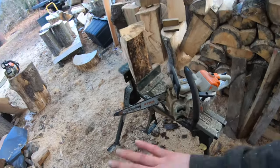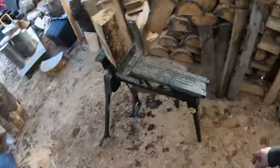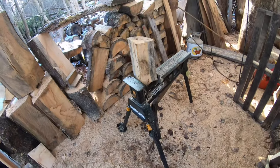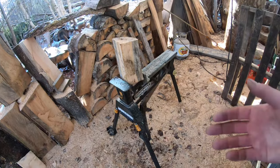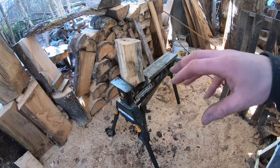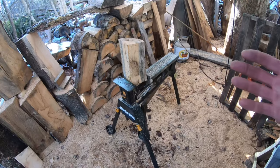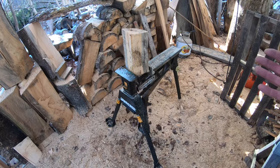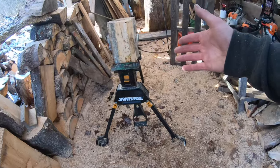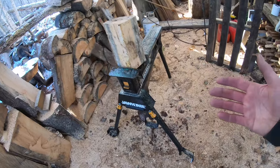I've got no power tools out here today — no sanders, not even the flap sander. We do have the torch so we'll burn it after, which usually doesn't look the greatest, but I'm just trying to give you guys a baseline to get started. When you accumulate other tools you can add cute little eyes, sand it better, color it, do whatever you want. This is going to give you a baseline on projects you can sell for 30 to 40 bucks. The last bear was a 30 to 40 dollar bear, this is going to be a 30 to 40 dollar owl.